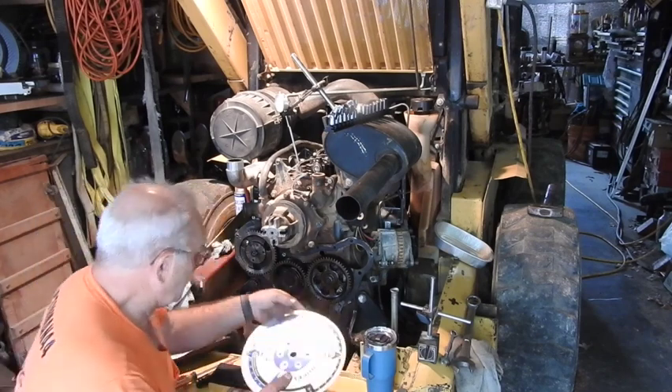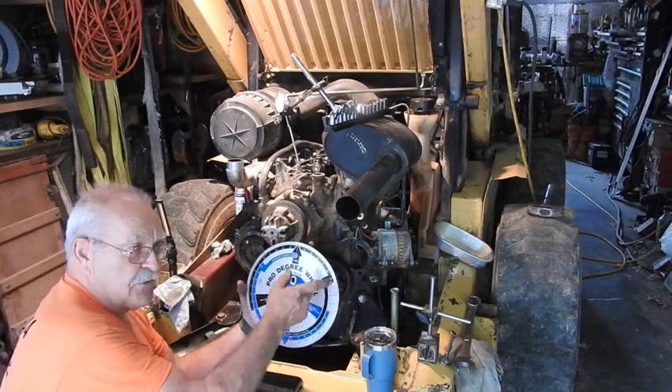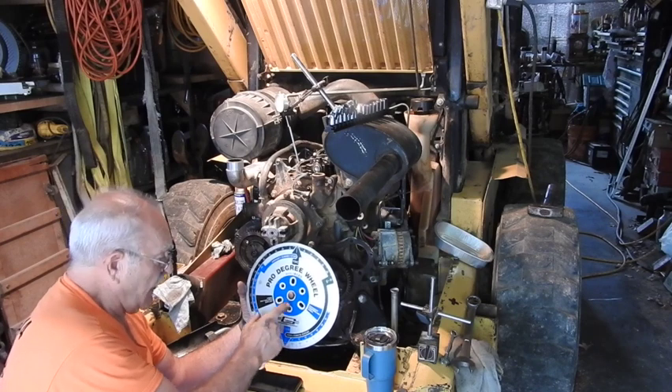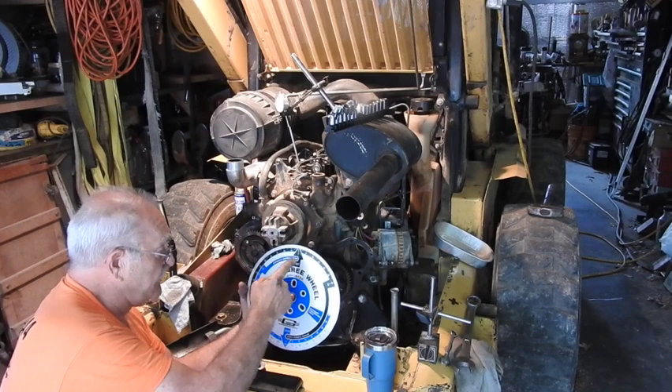So we're going to take this degree wheel with 360 degrees on it. You can see it's got top dead center and bottom dead center marked. We're going to put this right on the crankshaft.